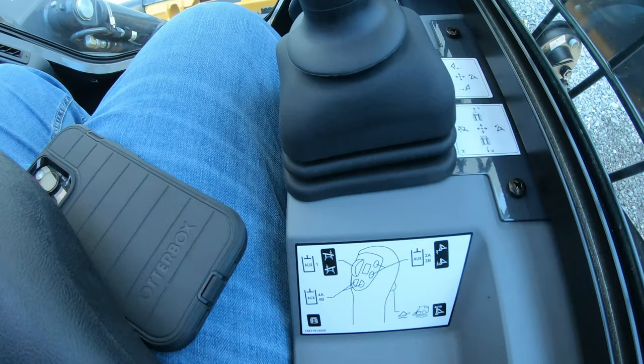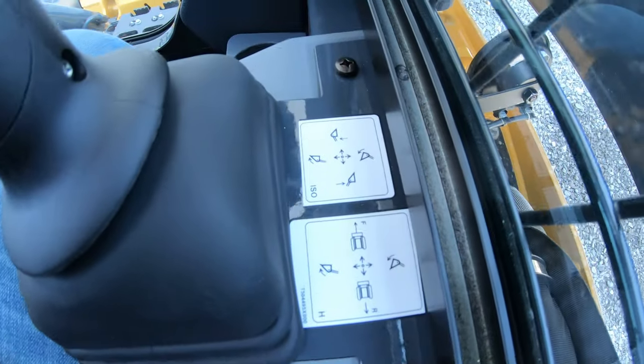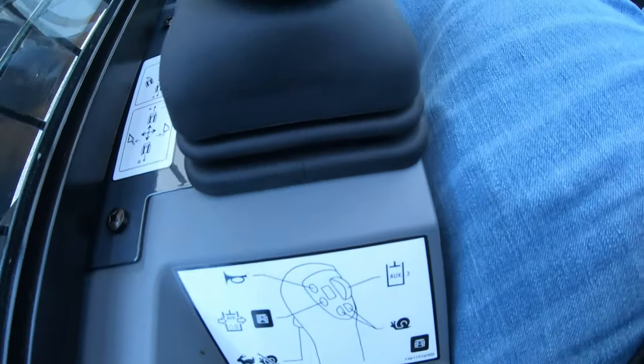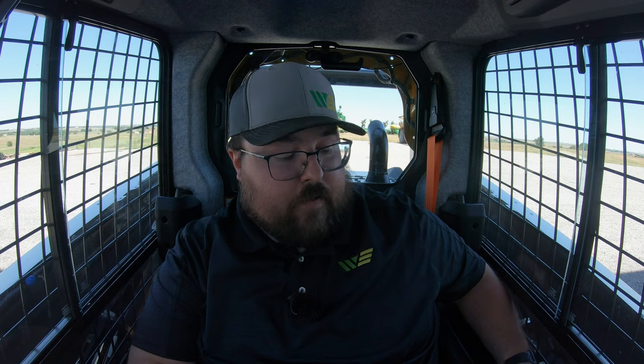When you need information on what each one of these buttons does, you are always going to be reminded because you will have labeling behind your joystick telling you exactly what it does, and also over to the side you'll have labeling that tells you what the movements of each joystick do. Just remember that behind and to the side of your joystick, those stickers will always tell you what these controls do.